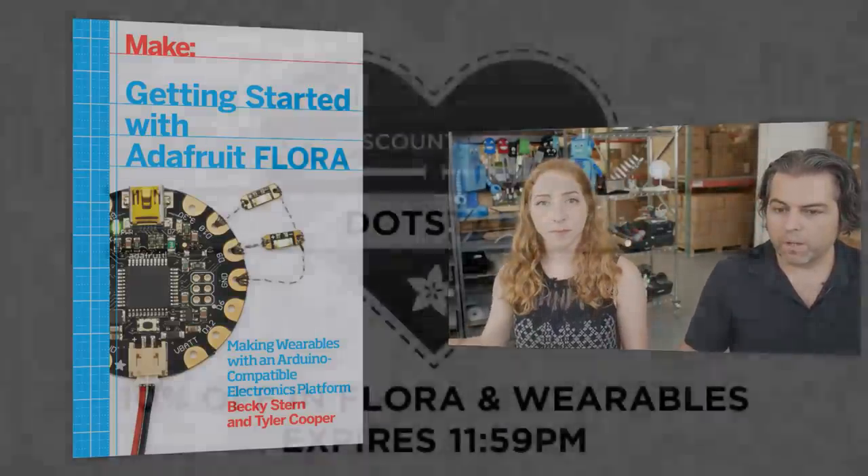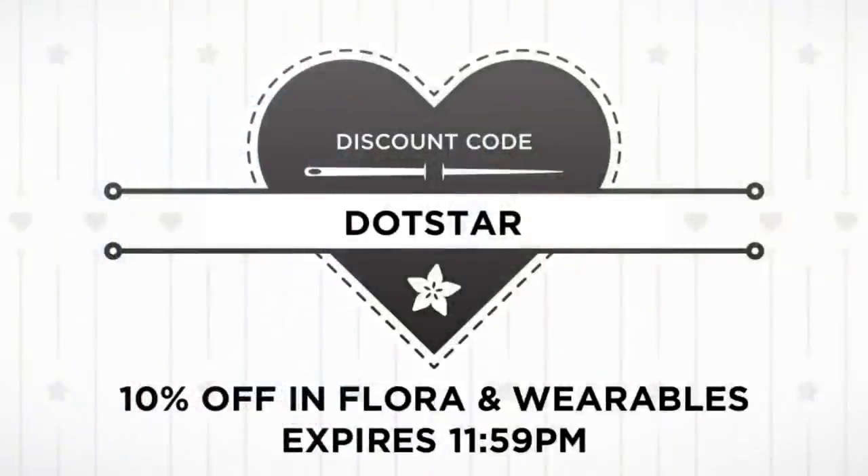If you didn't win, don't worry — you can still use the discount code dot star for 10% off, all the way up to 11:59 PM Eastern Standard Time tonight. Everything except gift certificates and software — all of the physical items in the store are 10% off.